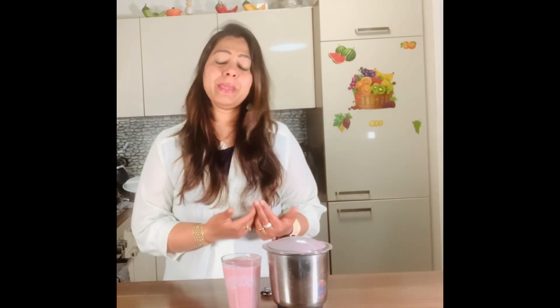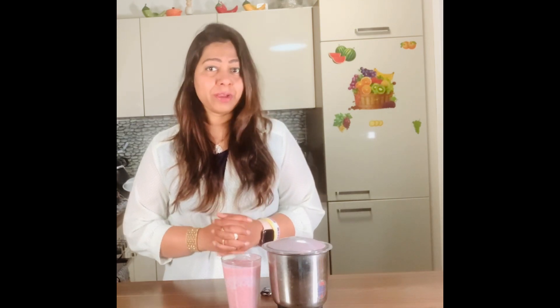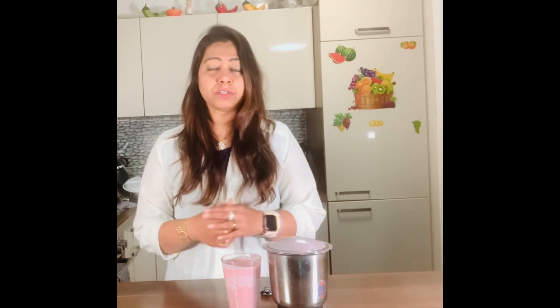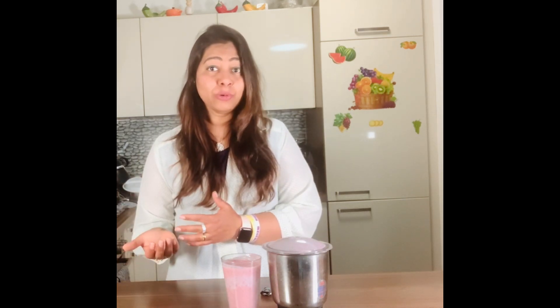Thyroid and PCOD are very common problems, especially in women. For them, gluten-free food is really beneficial. Our plan — mono diet with protein and vegetables, with very little gluten or carbs — can help reduce thyroid problems. You'll see less hair fall, less acidity, better mood, more energy, and improved skin and complexion. These symptoms often arise from nutritional deficiencies.